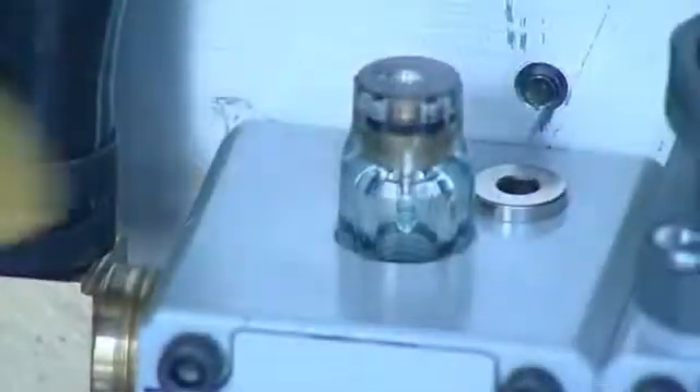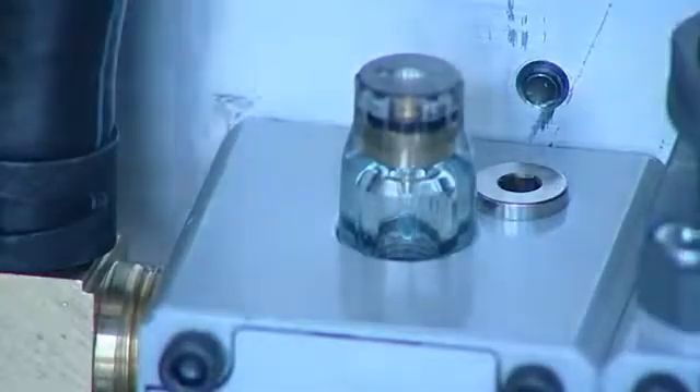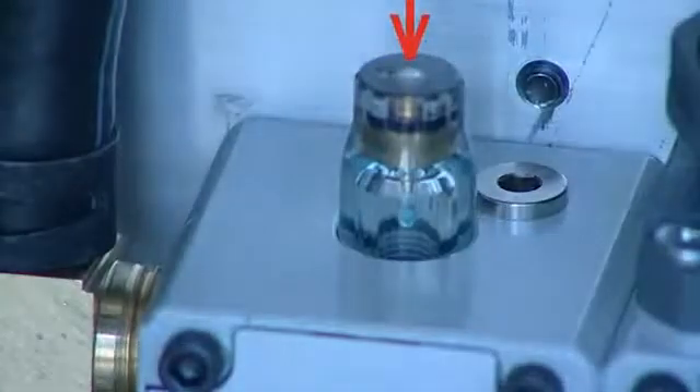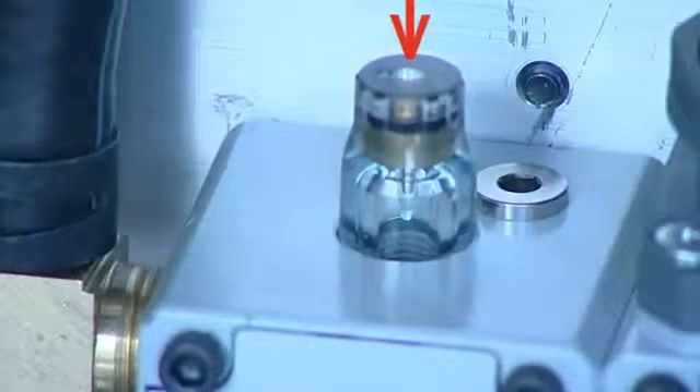Letting the pump idle, check the lubricator on the back of the pump to ensure it drips once every 10 to 20 seconds. If it does not, you can increase or decrease the drip speed by adjusting the screw on top of the lubricator sight glass. Clockwise is a slower drip and counterclockwise is a faster drip.